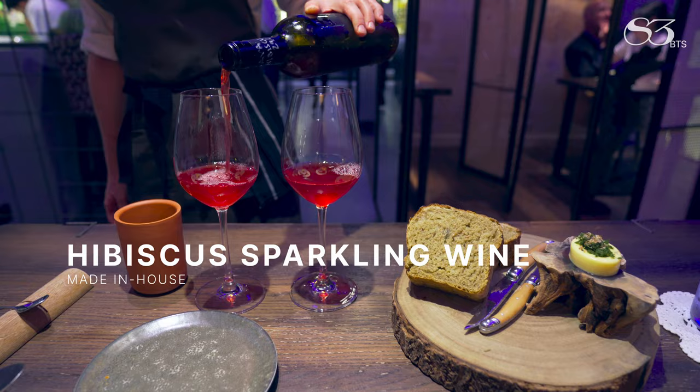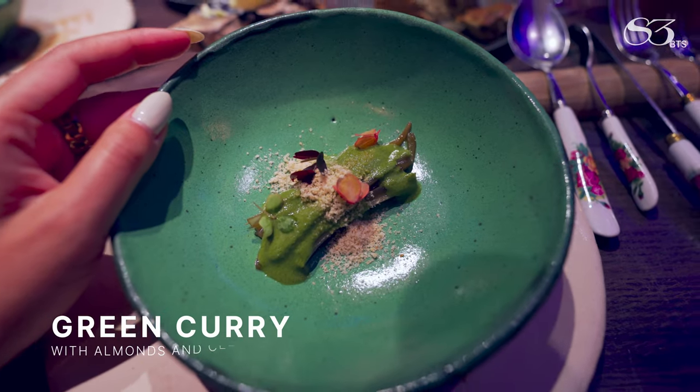Perfect white of hibiscus flour. Green curry with almonds.